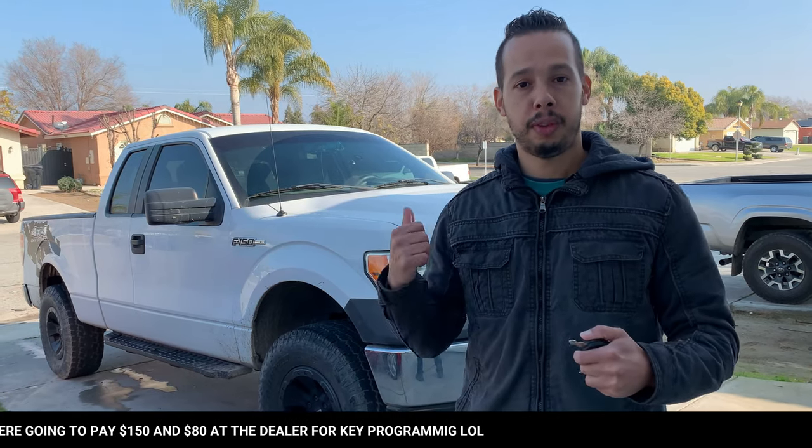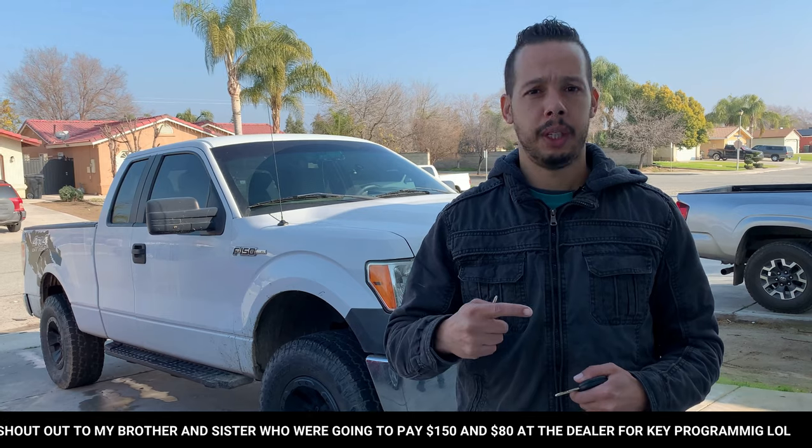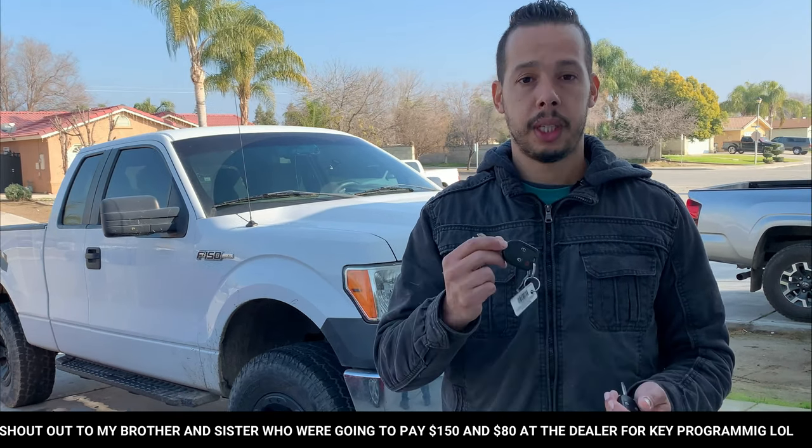Welcome back to Global Scale Channel. It's a new video today about programming new keys. If you have a Ford, I think from 1998 all the way to 2011, this method is going to work. Follow along — I'm going to show you exactly step by step.